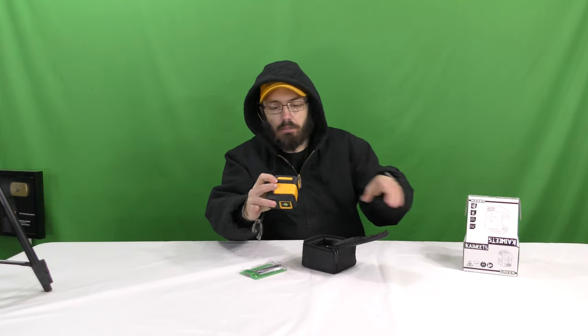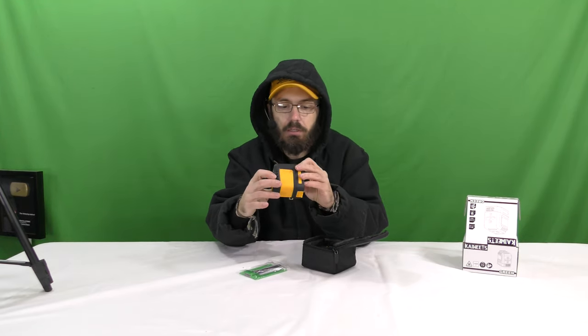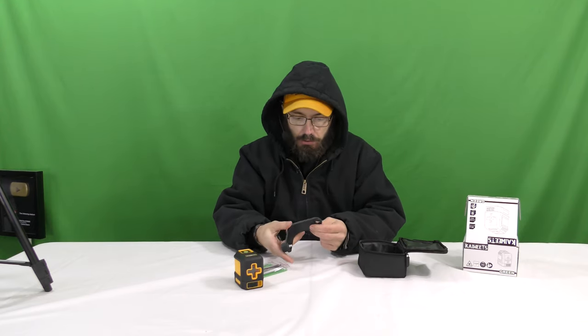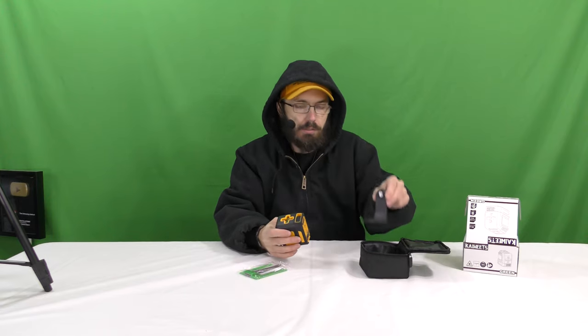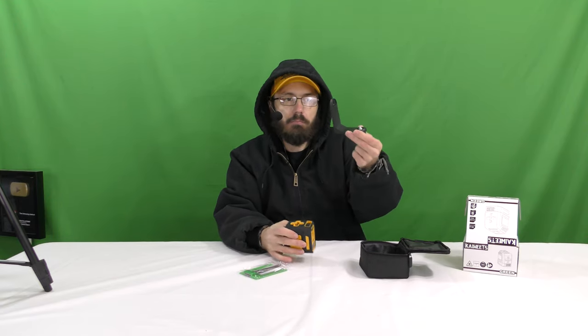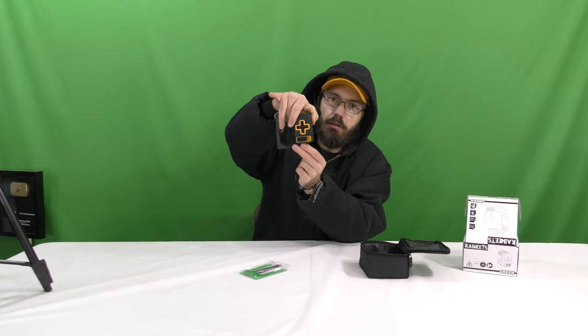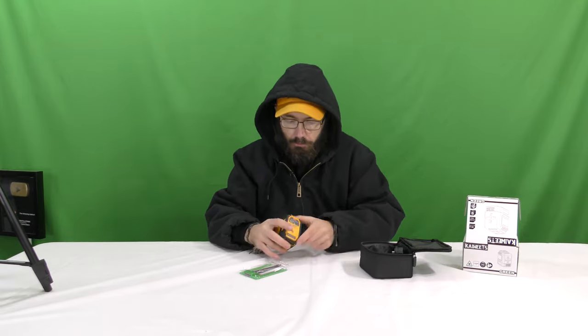Here we go — we got our laser level and this thing looks pretty awesome. There's some sort of adapter here with magnets, so you can stick it to something metal or screw it on, and then you can mount this onto it. So it has a mount — that's pretty cool.